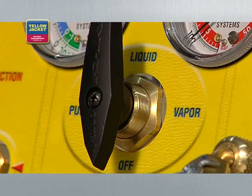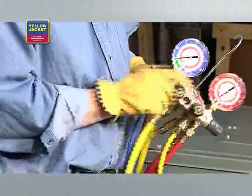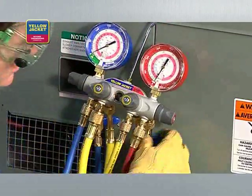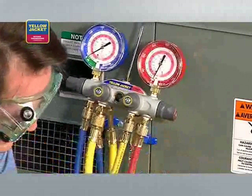Also check that the recovery machine selector knob is set to off, and all valves on the manifold are closed. We're using a manifold for this demonstration because it has additional metering and allows us to pull from both the high and low side ports at the same time.